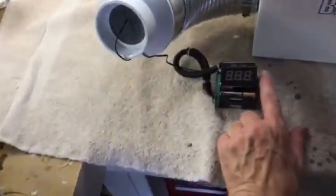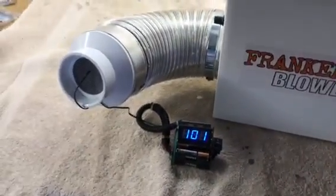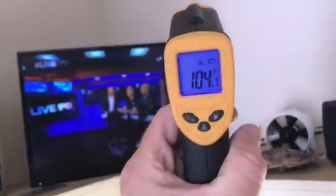Right now I'm using a soft-sided cooler bag. You can see the pump in there, just to display this. I've got a digital temperature sensor that we're gonna sample the air coming out of this. Right now, let's see what it is in here — it's about 104 degrees.